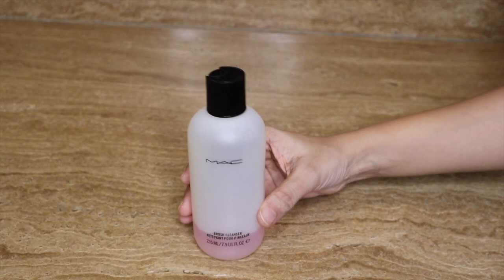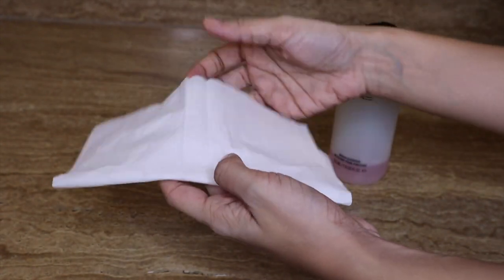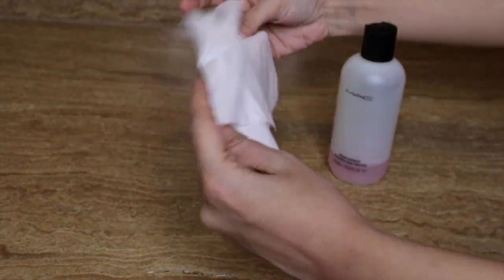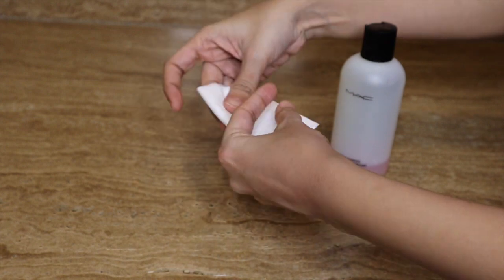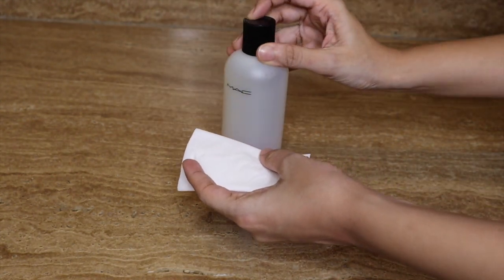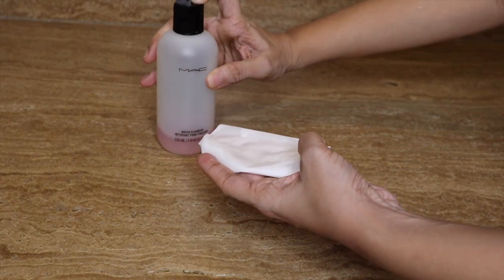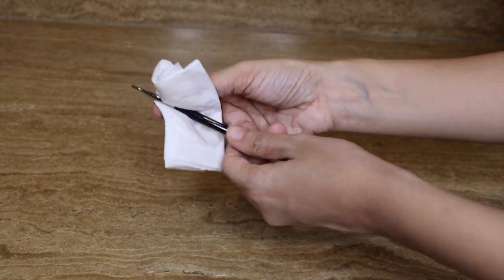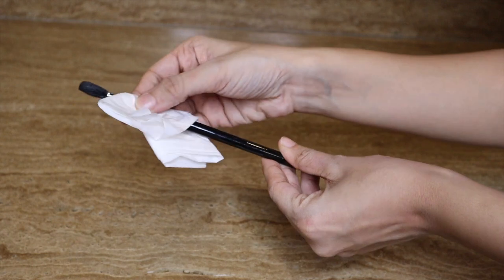Now I am going to use a MAC brush cleaner. First of all, I am going to fold a tissue — you can use a cloth as well — and pour on my brush cleaner. What I'm going to do now is clean the brush handles. This is very necessary, guys.